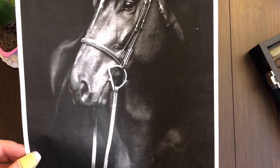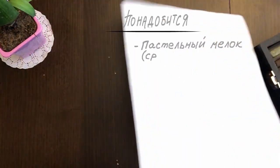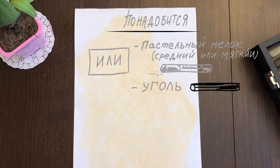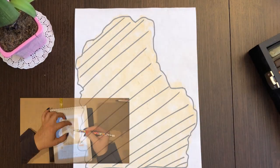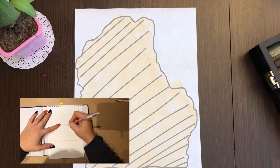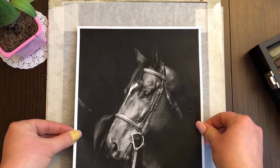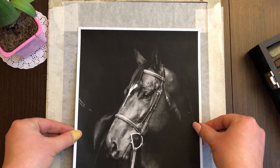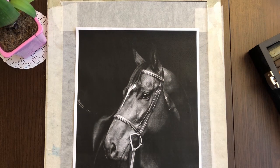Чтобы перевести изображение на пастельную бумагу — в принципе, вообще на любую бумагу — достаточно взять пастельный мелок, или уголь, или мягкий карандаш и заштриховать с обратной стороны распечатку вашего изображения. Теперь берём лист, на который нам надо перевести это изображение. Желательно аккуратненько — для того, чтобы меньше следов оставалось от пигмента мелка.